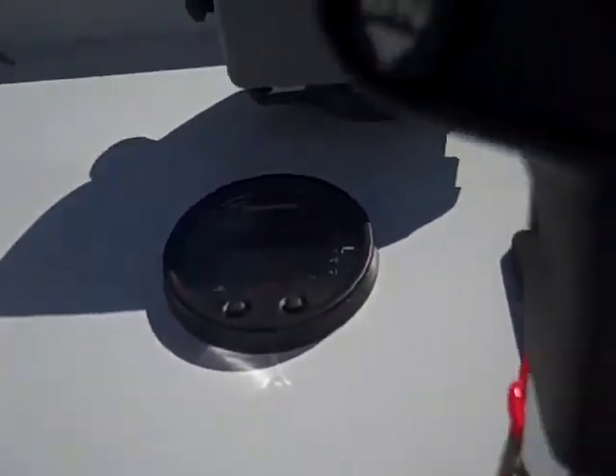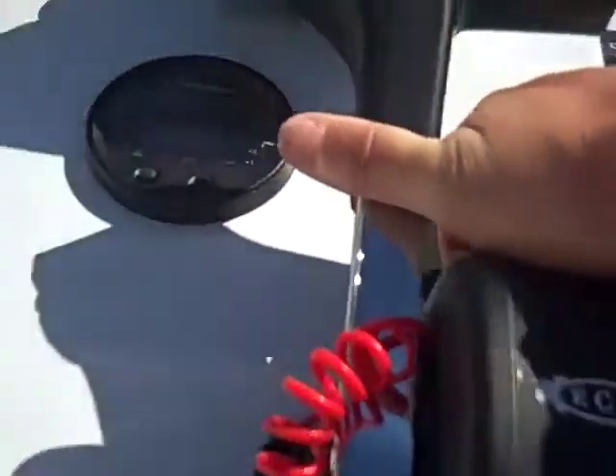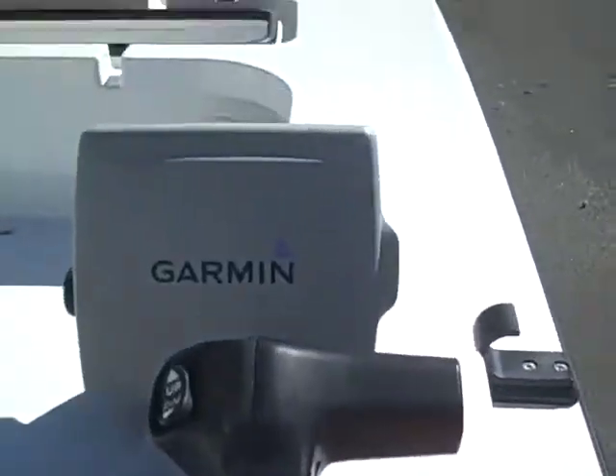He's got some cool little features — he's got the new Honda EFI, he's got the multi-tack, he's got his trim tab switch up front which is where I like it. When you're running you don't want to take your hands off. He's also got his Garmin.